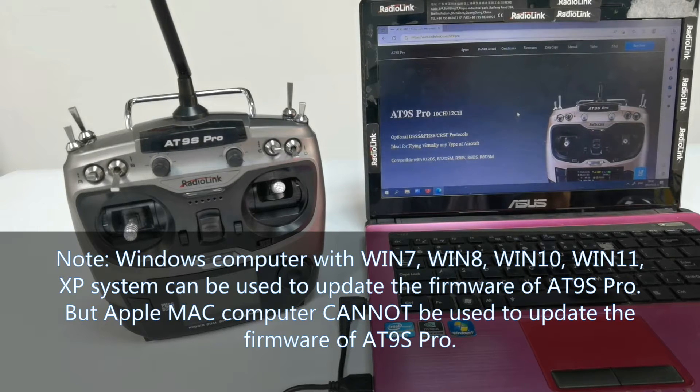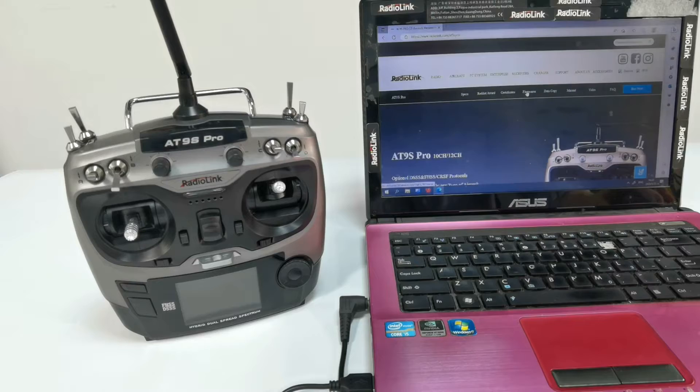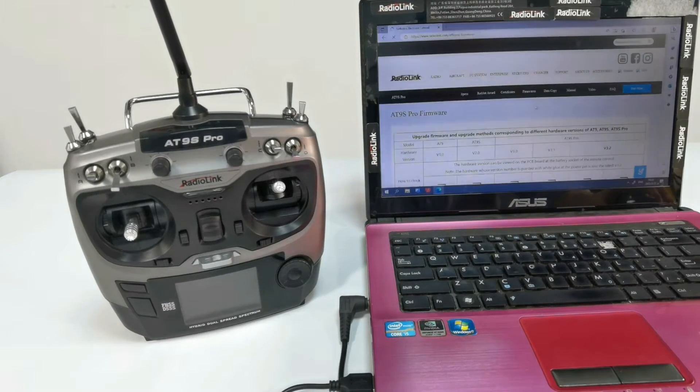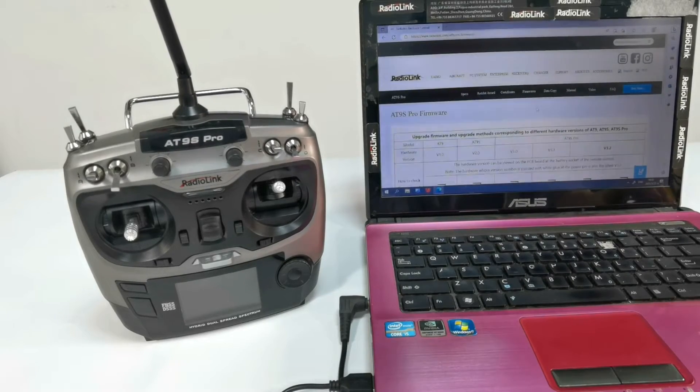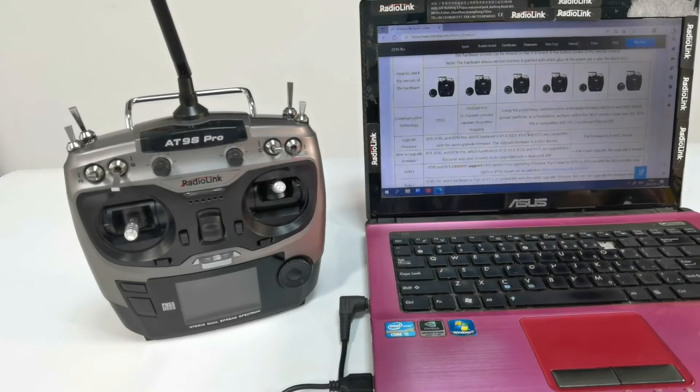Now, download the latest firmware from our website. Pay attention that the firmware for ATLINE Pro with V3.2 hardware is also different from that for ATLINE Pro with V3.2.2 hardware. So, we need to download the firmware specifically for ATLINE Pro with V3.2 hardware.